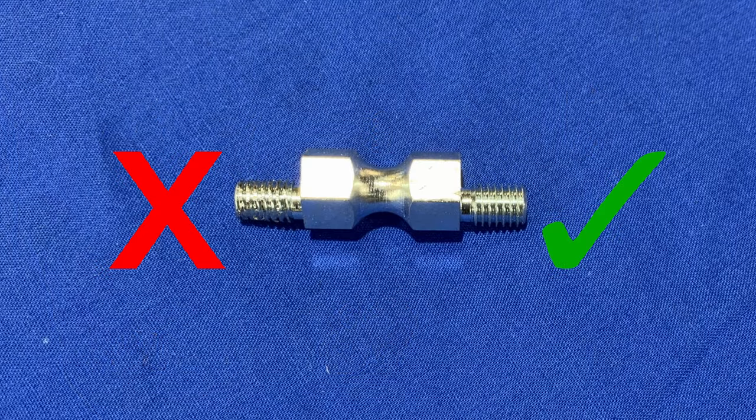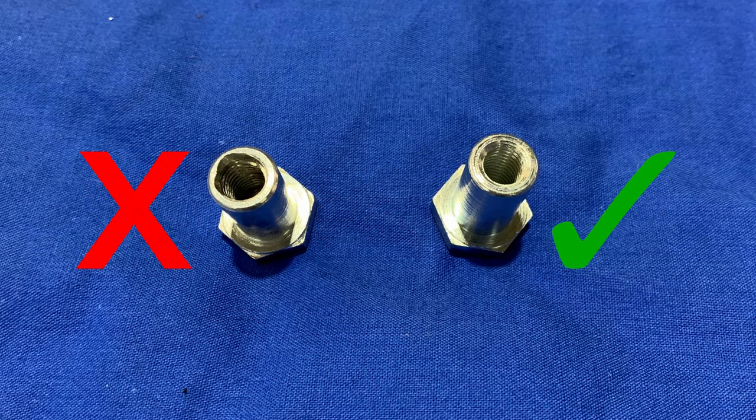If you are reusing the pin, examine it for damaged or compromised threads on either side. If reusing any bushings, examine the internal threads of these as well.